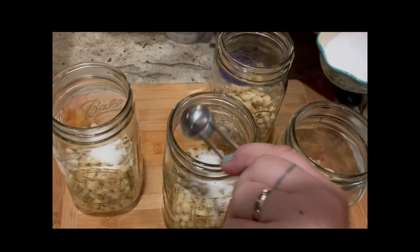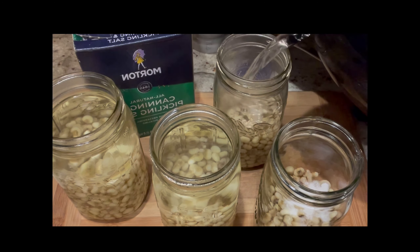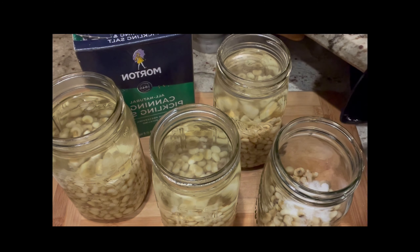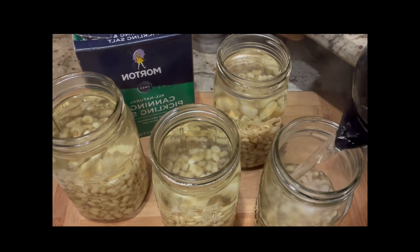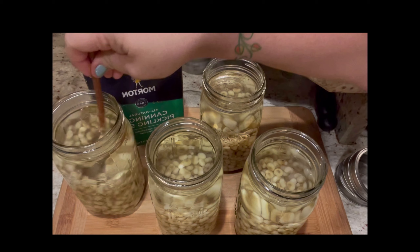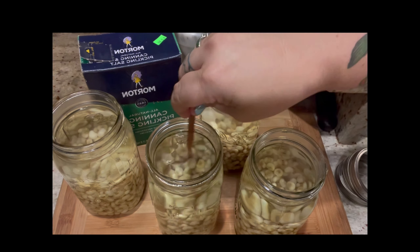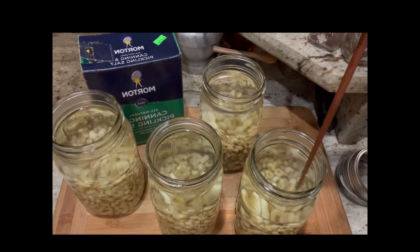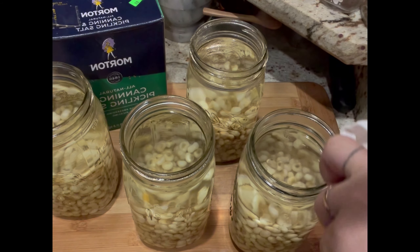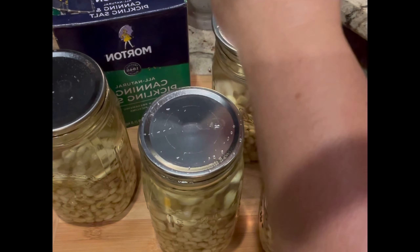Add one nice rounded teaspoon of salt to each jar, then fill each jar with boiling water just to the very bottom line of the jar. Always sterilize your jars before use. Gently stir to mix in the salt and remove any trapped air, then gently wipe each rim so there's nothing on the sides. Put your hot lids on top.